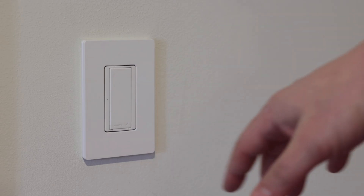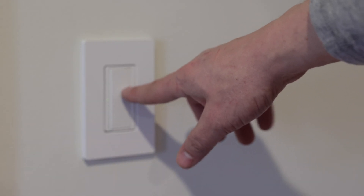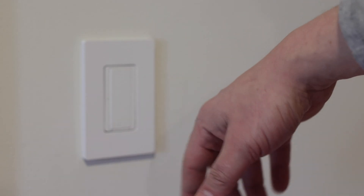You can also tell when it's on and off based on whether this little LED light is on or off. So the light is on, the light is off — you get the idea.